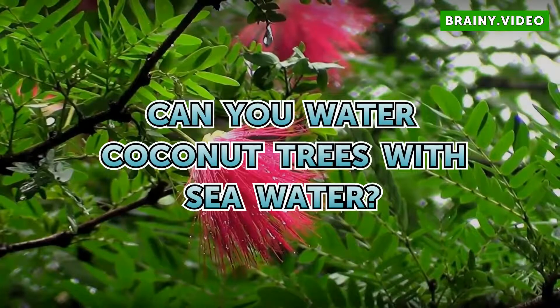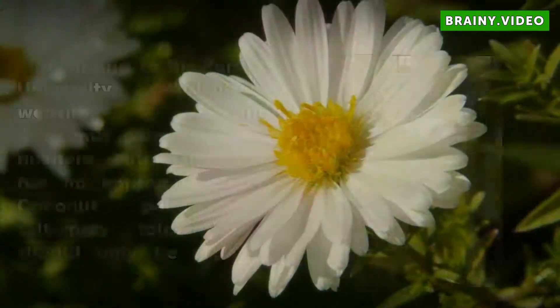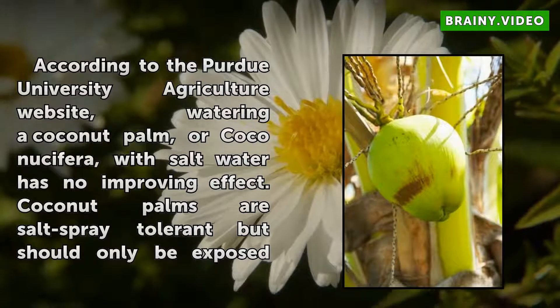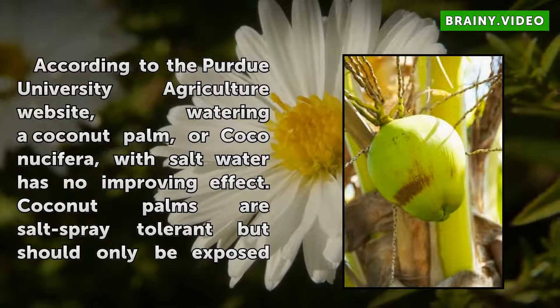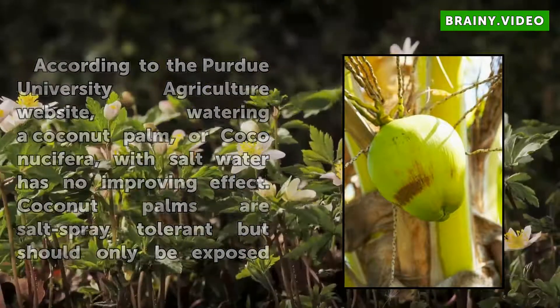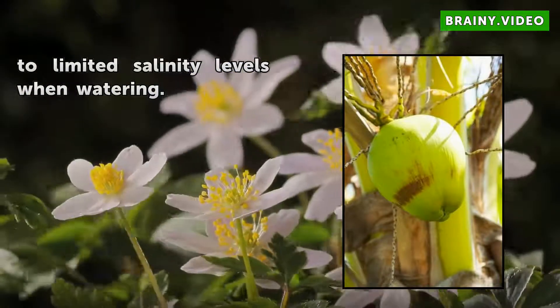Can you water coconut trees with seawater? According to the Purdue University Agriculture website, watering a coconut palm, or Cocoa Nusifera, with salt water has no improving effect. Coconut palms are salt spray tolerant but should only be exposed to limited salinity levels when watering.